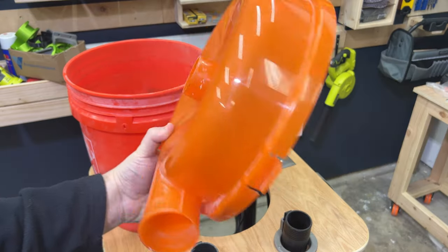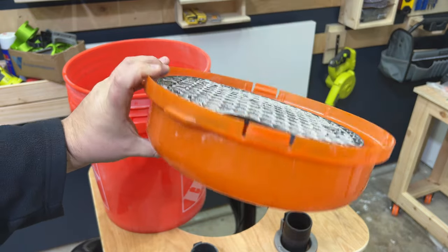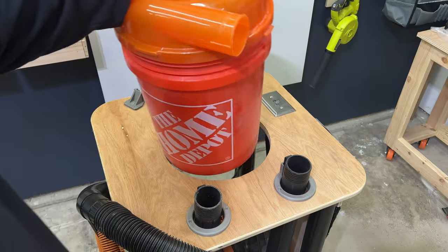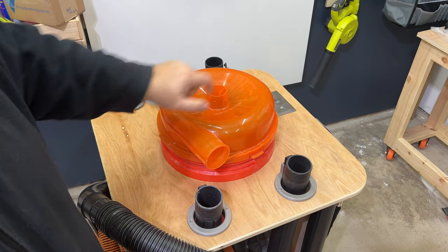For those that don't know, the dust stopper is a cyclone system that traps much of the sawdust you suck up into a regular old 5-gallon bucket. This prevents most of the dust from going into your shop vac and clogging your filter.